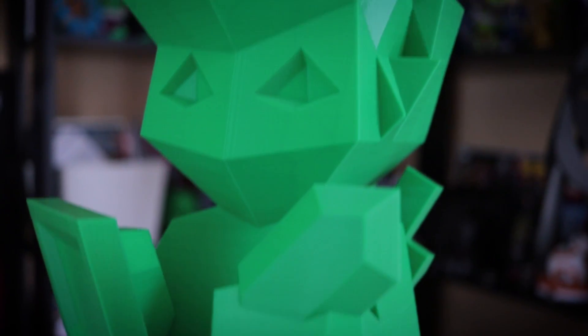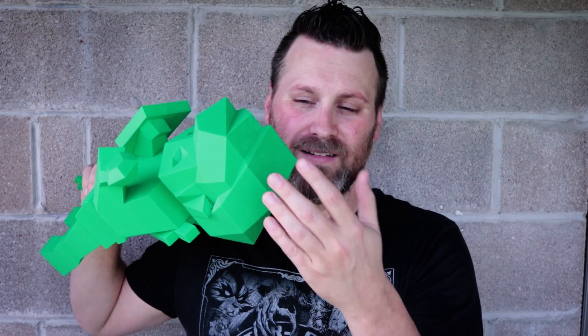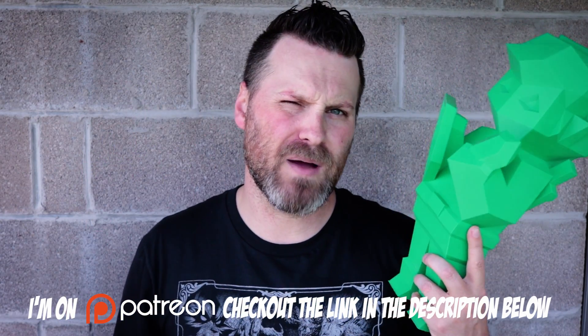There are no real issues with it whatsoever. The only reason why I printed it with a little bit of infill was just because I was nervous — the flat top here being so large that it wouldn't fill in all the way if I left it with zero infill. This took about 18 to 20 hours to print.